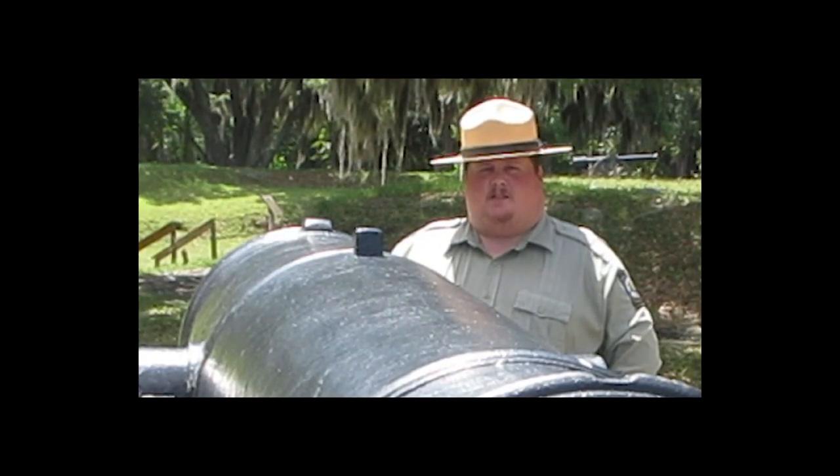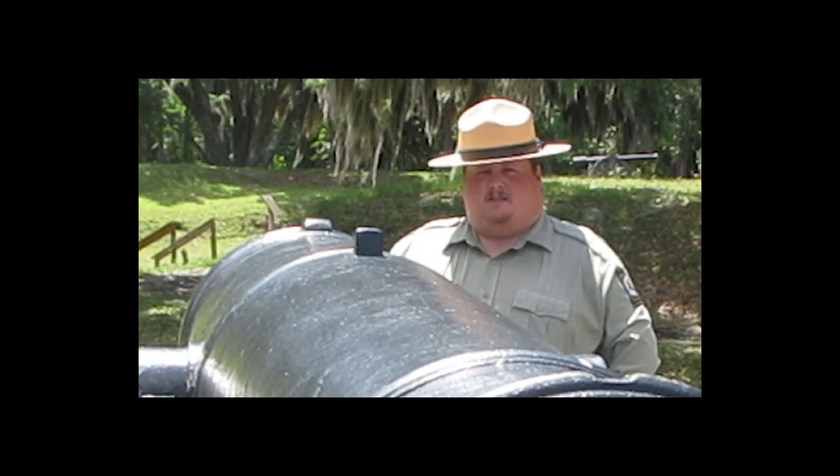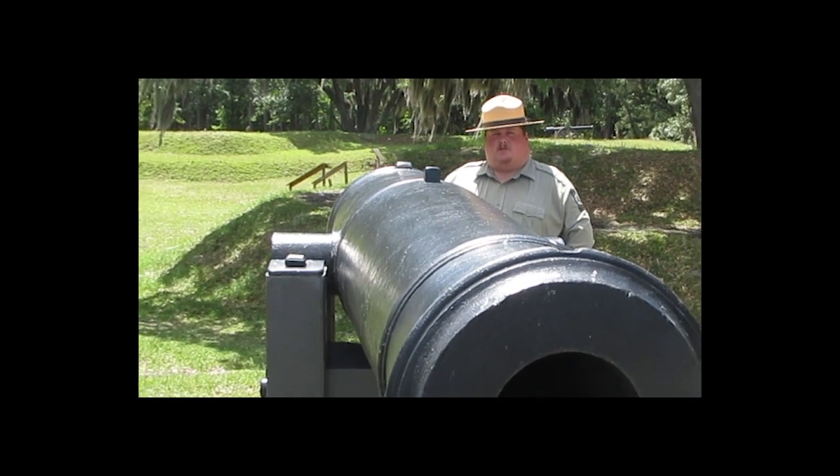Hello, my name is Michael Ellis. I'm the Interpretive Park Ranger at Fort McAllister State Park, and this is a 32-pound Seacoast Defense Gun.